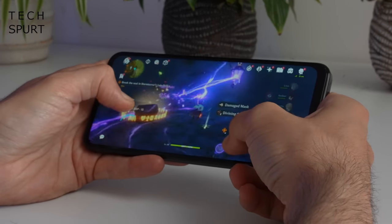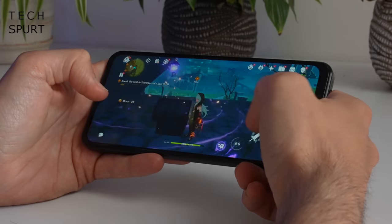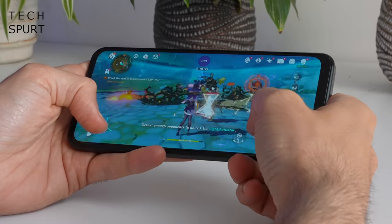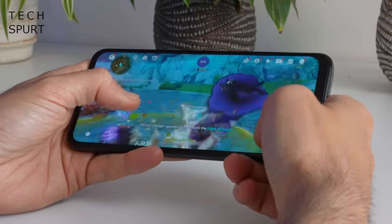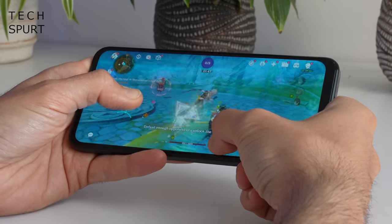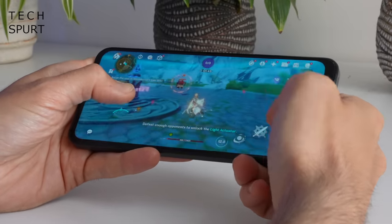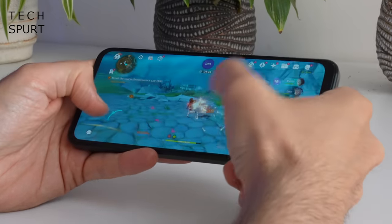The frame rate did get a bit choppy when the action got frantic, so not the most fluid experience. You're better off with lighter fare such as Call of Duty Mobile and PUBG, which tend to play more nicely on the Snapdragon 695. The perfectly flat touchscreen is reasonably responsive, which is quite good for action-packed games where fast reflexes are required.